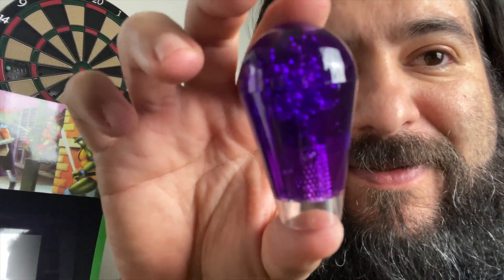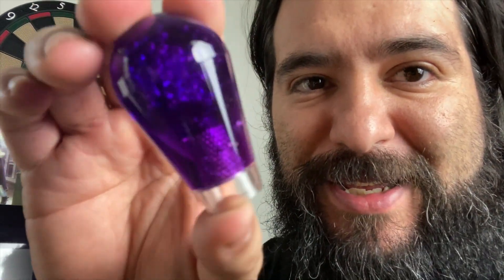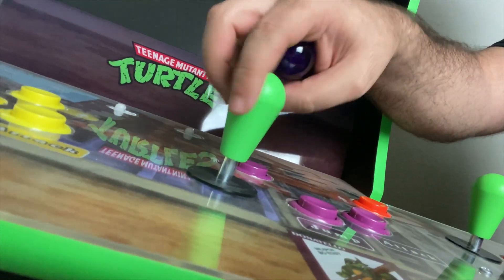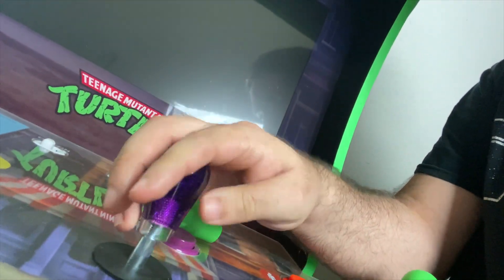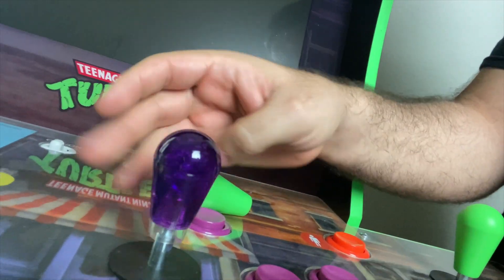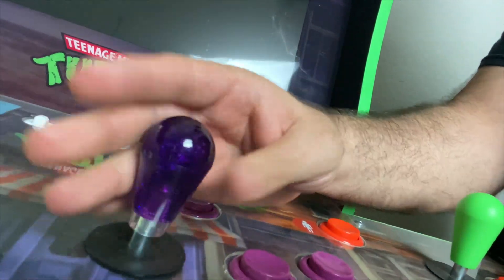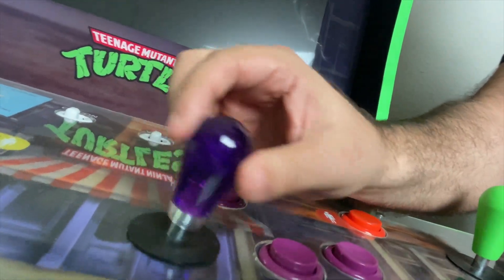Look at this cool little bubble, translucent look. We're going to put the purple one on for Donatello, of course. Bat tops just screw on — you screw the old one off like so, it comes right off. Then you screw the new bat top right on, and eventually it stays in place. Look at that — that's actually kind of neat.